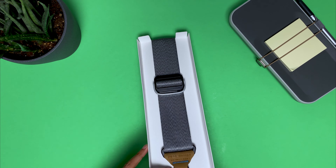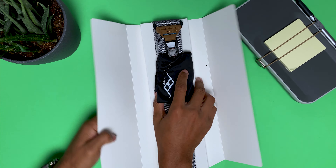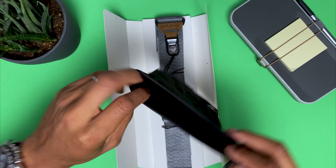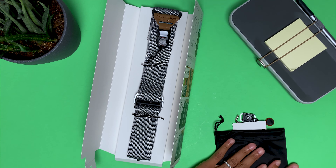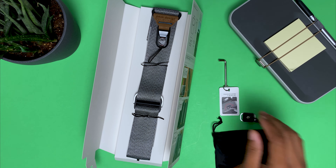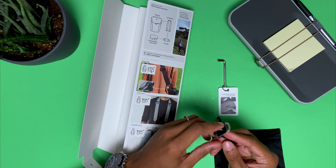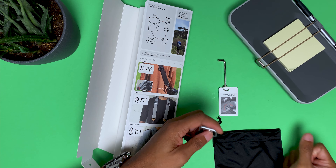I honestly can't believe it's taken me this long to buy a camera strap — as long as I've been doing this, it's kind of shameful. So you get a nice little bag — it's a pretty big bag actually. Inside that bag you get an Allen key tool, and you also get an attachment that goes on the bottom of the camera so it allows you to hold it across your chest in a nice way where you can lift it up and shoot.